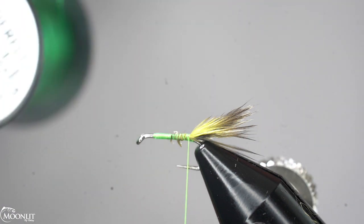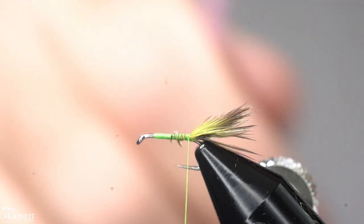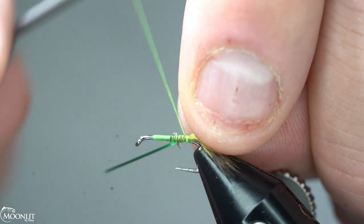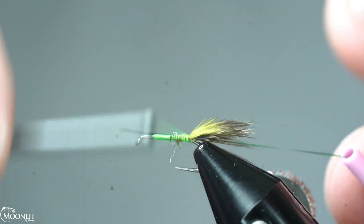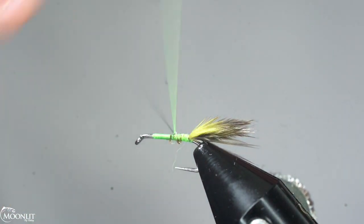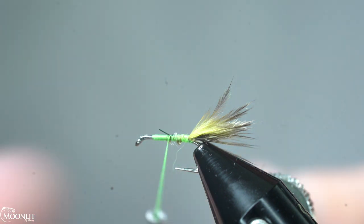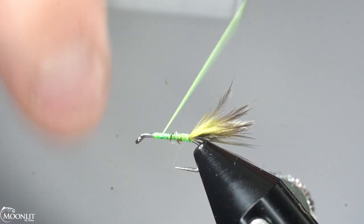I'm going to be using Semperfly flat tinsel in green for this pattern. Last week we tied it in black and red, and I want to show some color versatility — there's purples, browns, black, natural, and all kinds of green shades. So many different color options.